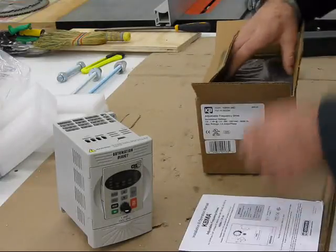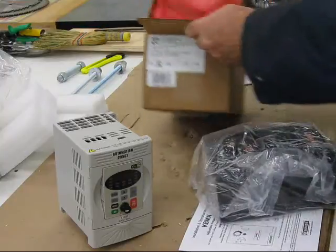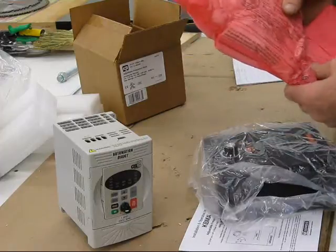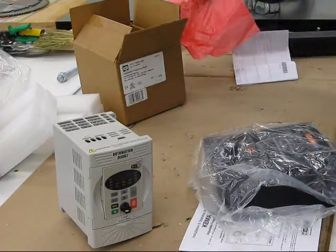That's the manual for the KBMA. This is the packaging — it was double boxed, but compared to the GS2 packaging, it wasn't quite packaged as well, though it was still very adequate.